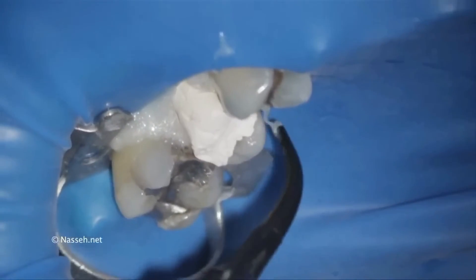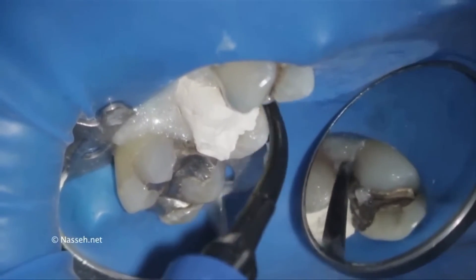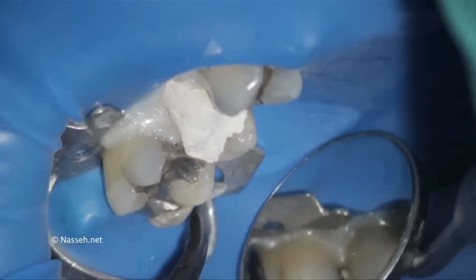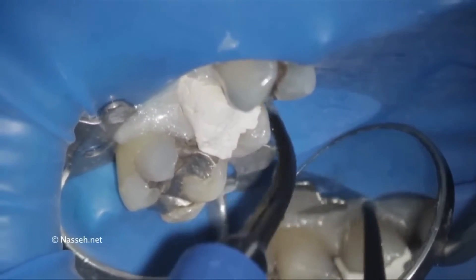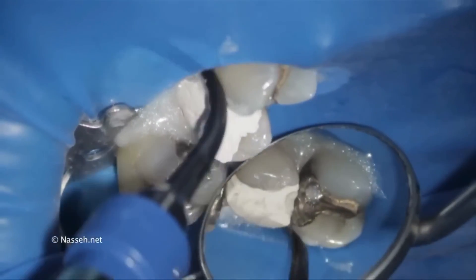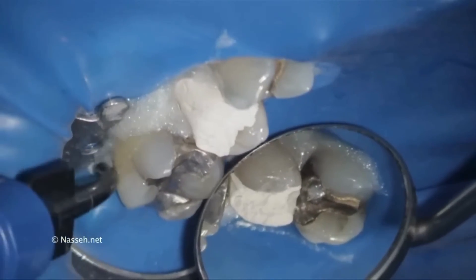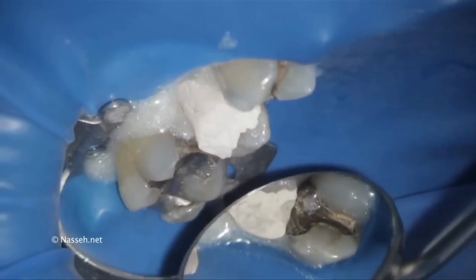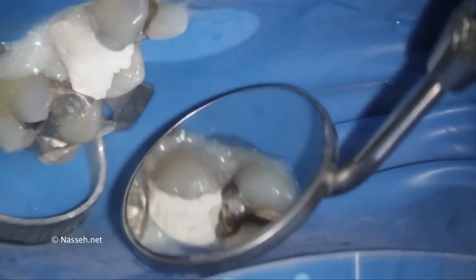Opal Dam is also used during bleaching in the anterior area to isolate the gums and keep them away from hydrogen peroxide. In this application, it seals the exposed gingiva and areas around the rubber dam. However, potential leakage of saliva and air from the patient's breath is still possible.